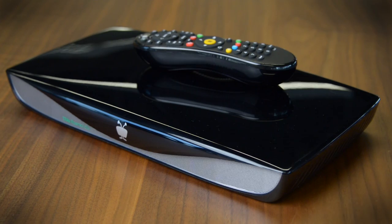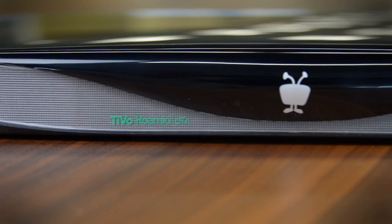It's only 50 bucks, costs $15 a month for a subscription fee, and not only does it record free HDTV over the air using an antenna, it also has all the best streaming apps built right inside.